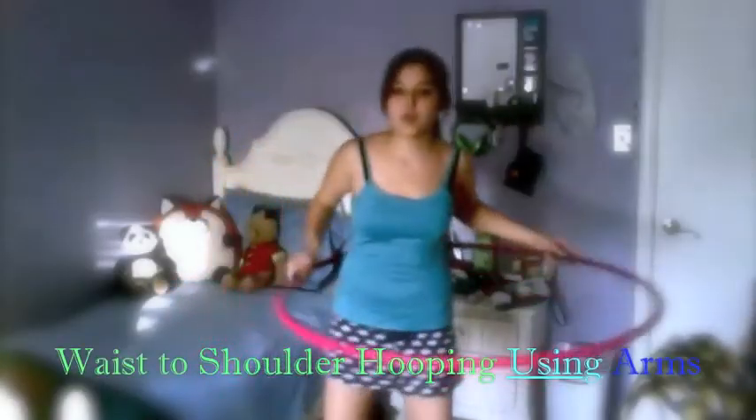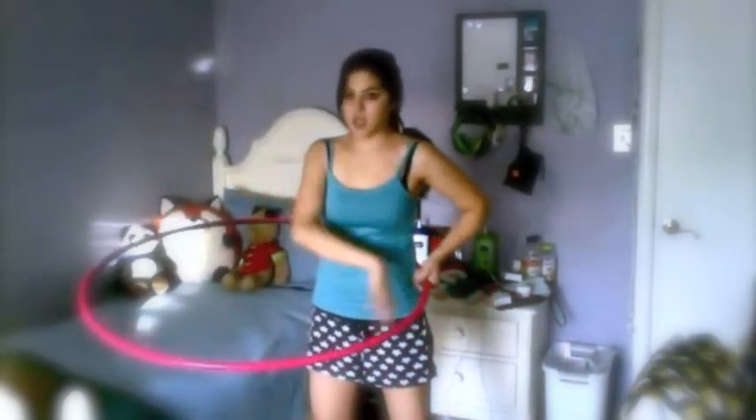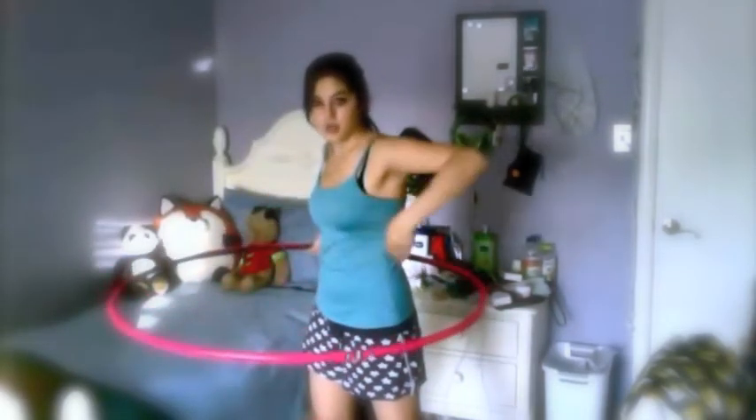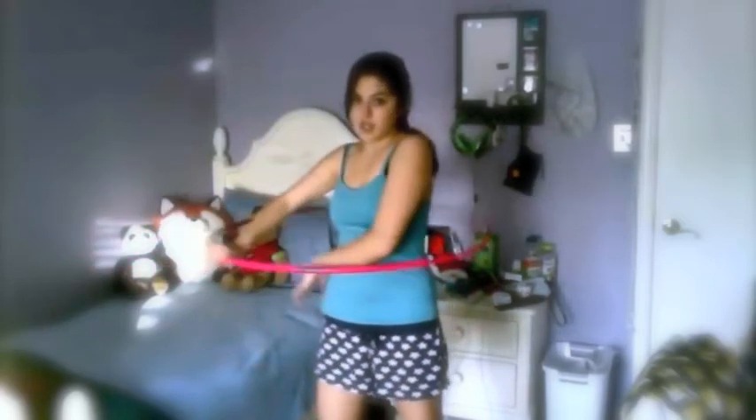This is going to be hooping from the waist to the shoulders. What you want to do is every single time the hoop goes in a circle, it's going to leave an opening. You're going to be like, oh, there's an opening — put my arm in it, go with the hoop, and lift it out. Oh, here's another opening. Go with the hoop and lift it out.